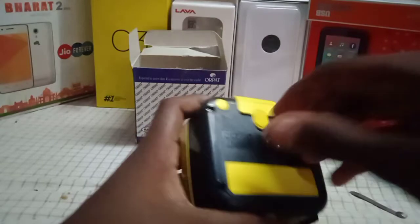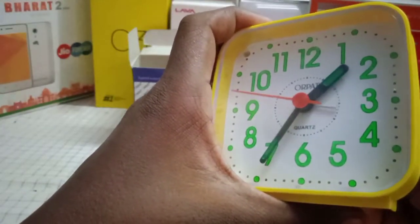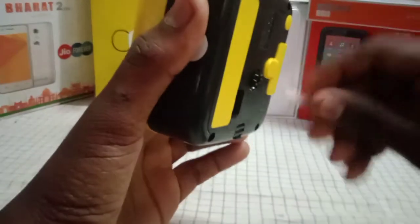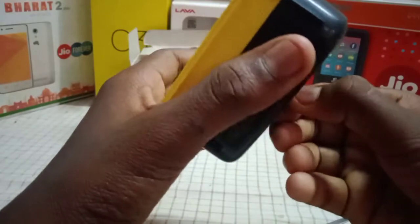Look, the alarm clock in the rounder. There is an alarm clock in the back side. If you are going to check the alarm clock — time set.